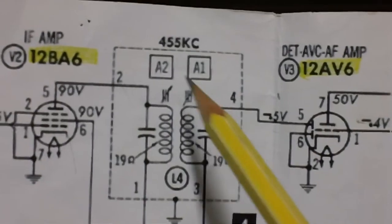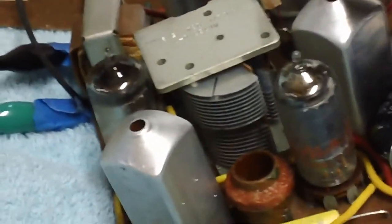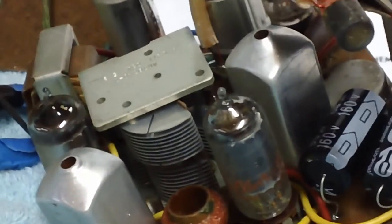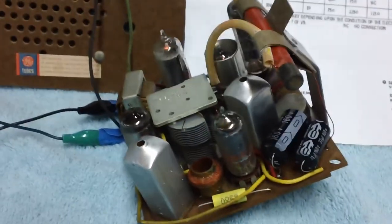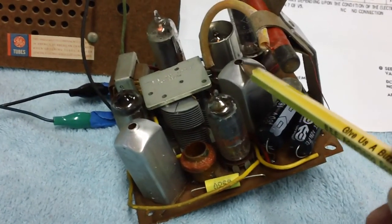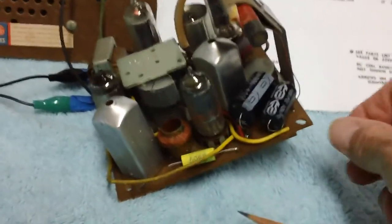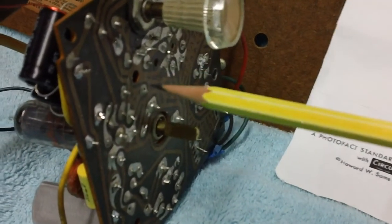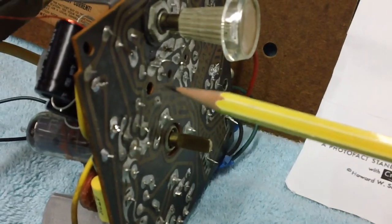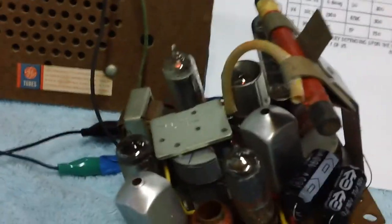We have A2 and A1, so we get A1, 2, 3 and 4 — and they're all adjustable through the top of the can. Now most of you know what these are, but we're trying to talk to folks who haven't seen them. The hole down through the top of the IF transformer is that hole right there. Some of them have holes top and bottom and need to be adjusted from both ends. These particular holes on these cans are sealed off, so apparently we adjust them all from the top.